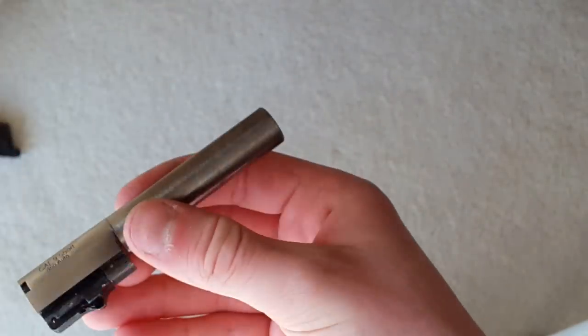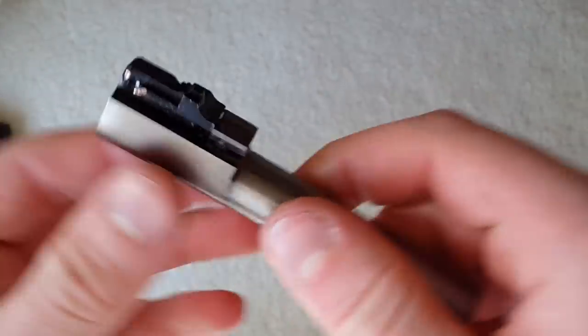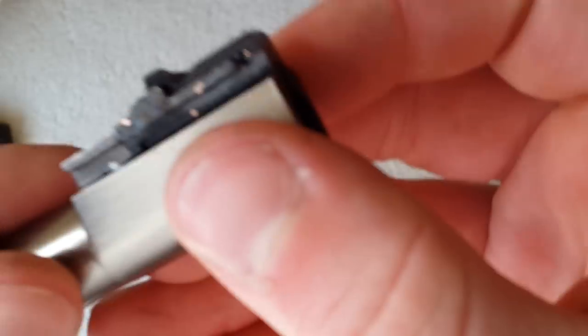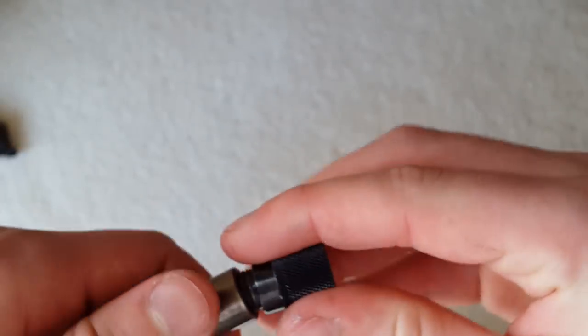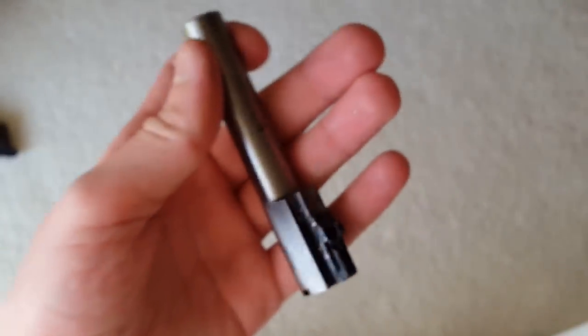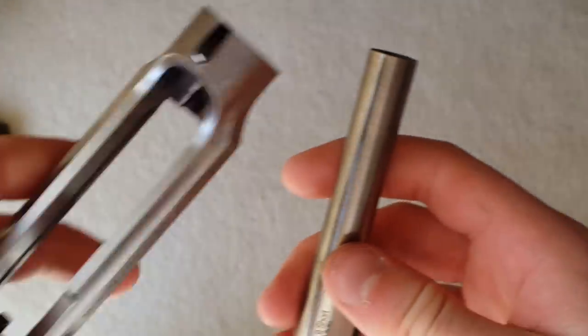The barrel has a good effective hop-up unit — unlike the WA which uses an allen key for adjustment, this just has a normal TM-style dial. You can see all the detailing on the barrel — really good looking. And there are threads for the suppressor adapter. Overall a very good design; I haven't had any issues so far and it seems very well made for a WE.